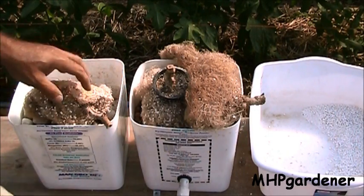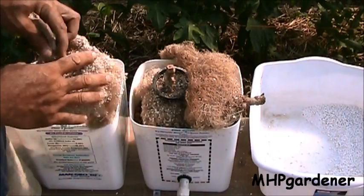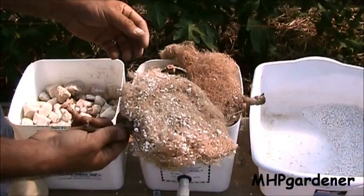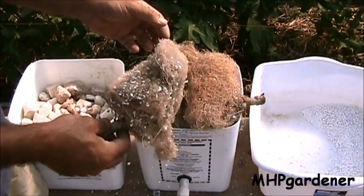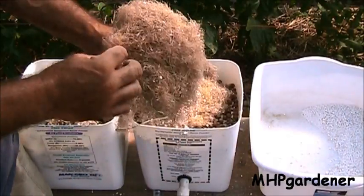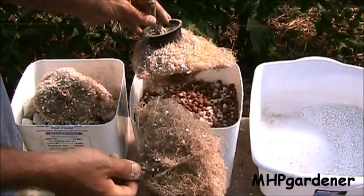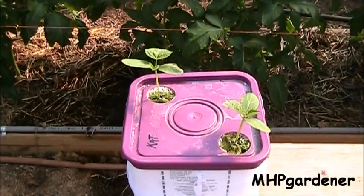We've talked about root systems on tomatoes and how they grow, and this is different. When you're growing in a hydroponic setup, that's why you can get away with such a smaller bucket — you don't get the same kind of root growth. This is one of the tomatoes that came out growing in perlite. You can see how fine the roots are. You don't get those great big muscular-type roots going out as far as they can trying to get water. Same with the Trinidad scorpion — all these little fine mesh roots. This is how they're able to grow two plants inside the same Bato bucket.